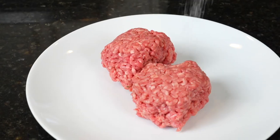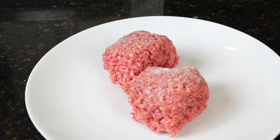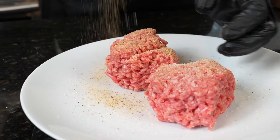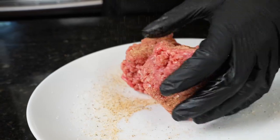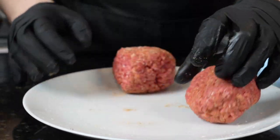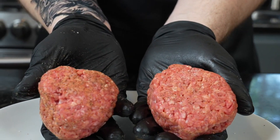Now we're going to get to work on our burger patties. I balled them up into separate patties because we're basically making smash burgers here. I like to season them on a plate so I can roll them around. I'm hitting them with a little all-purpose seasoning — I also like McCormick's hamburger seasoning, but feel free to use whatever you enjoy. Just roll them around on the plate to make sure they're evenly seasoned. These are about five to six ounces each, which is going to make a pretty epic-size patty melt.